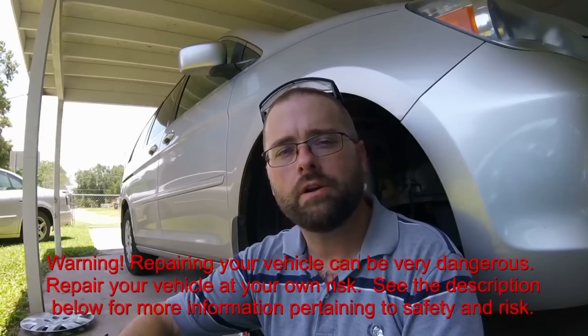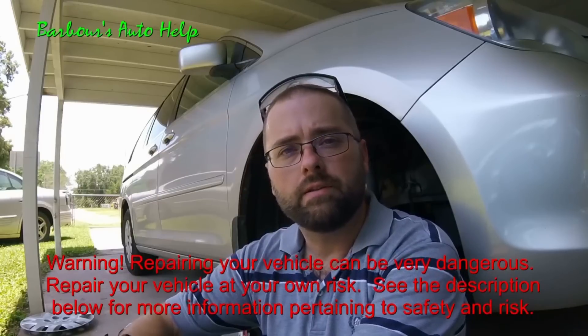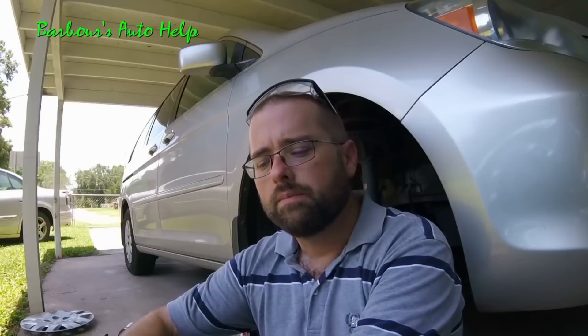Hey, what's going on folks? This is Keith and you're watching Barbara's Auto Help. Today I'm going to be replacing both CV axles on this 05 Honda Odyssey. I had a vibration at about 60 to 70 miles per hour going down the interstate. I did some diagnostic work — if you're interested in watching that video, there's a link in the description below. I had play on the inner joint of my CV axles on both sides, and whenever I accelerate, it's causing that slop inside the CV axle to move around inside that joint, causing a vibration.